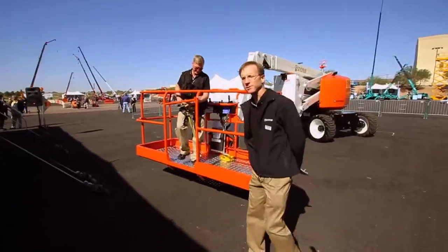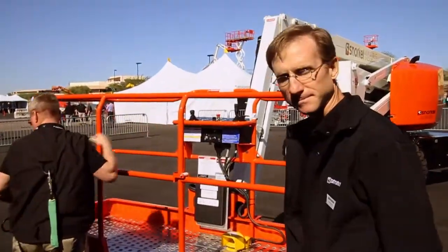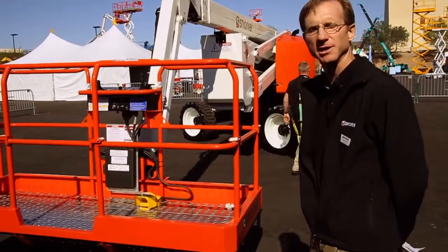Good morning once again. My name is Mark Croker. I'm a project engineer for Snorkel International, and I'm going to be going over some of the features of our A62JRT machine.